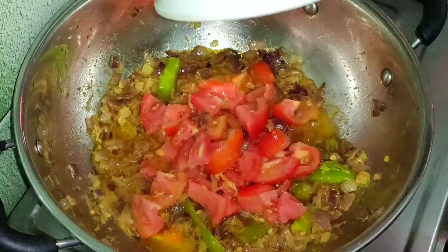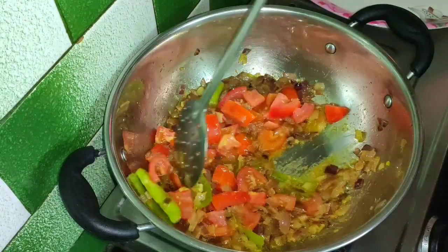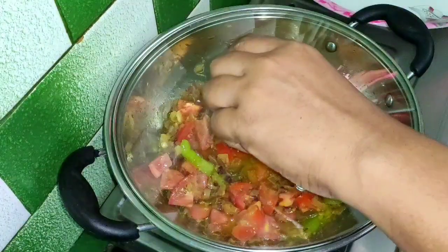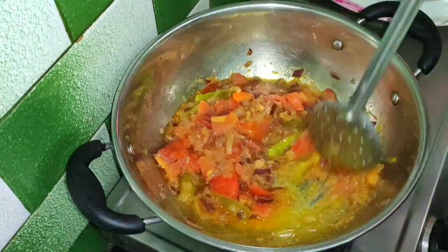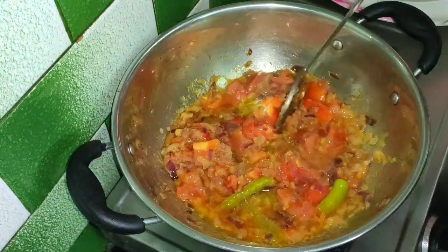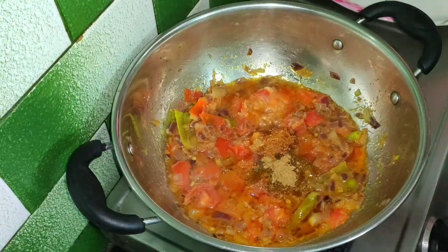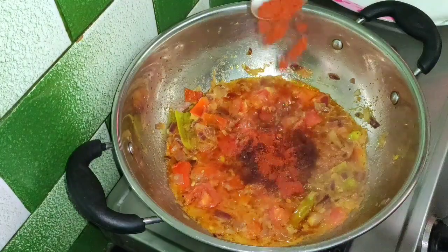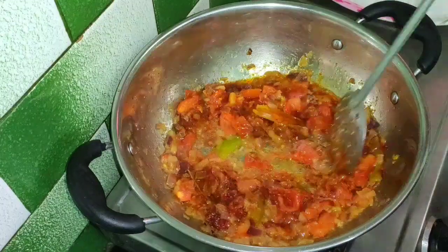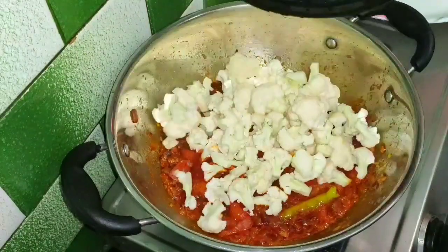Pour it in place. When the rice is dry, add 1 cup of tomatoes, 1-2 cups of garlic.